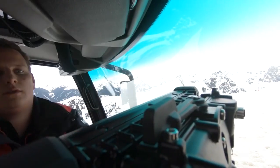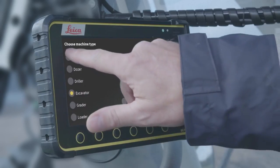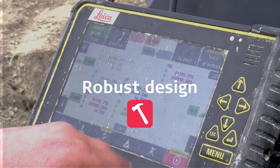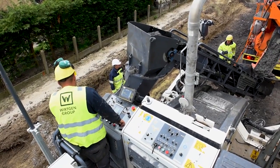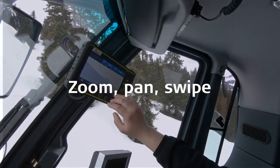The MCP80 panel can be used interchangeably across machine solutions. It is completely cable-free with a robust design built for the heavy construction industry. Leica MC1 is intuitive and user-friendly, with easy and intuitive navigation.